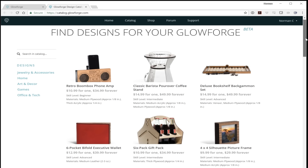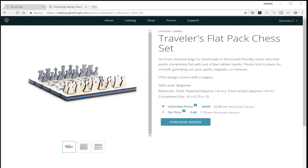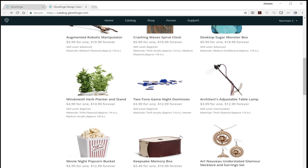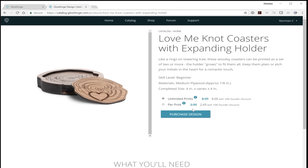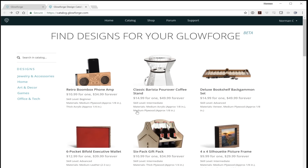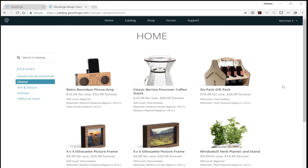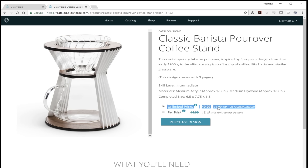Another part of the razor-blade model is their store for design assets — things for you to cut. No one else is doing this; I'm glad they're experimenting but I don't think it's a good idea. You can buy designs in two tiers: pay cheap and cut it once, or pay more and cut it as many times as you want — but you do not get the files. You have to cut it on your Glowforge. I question whether people spending $4,000 are even in it for that reason — most people are going to design their own things.